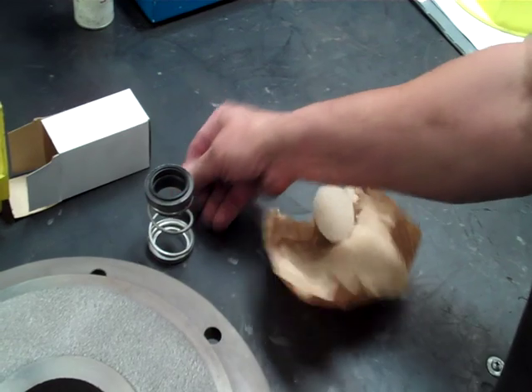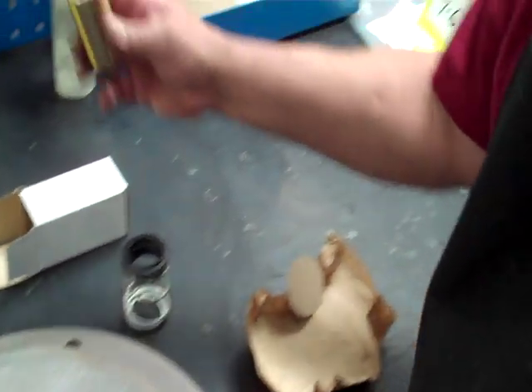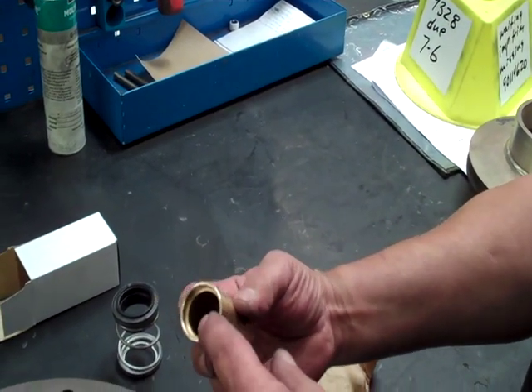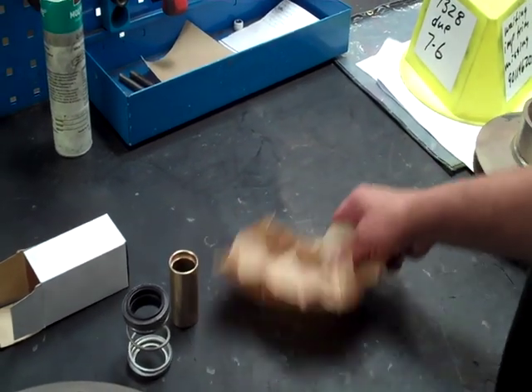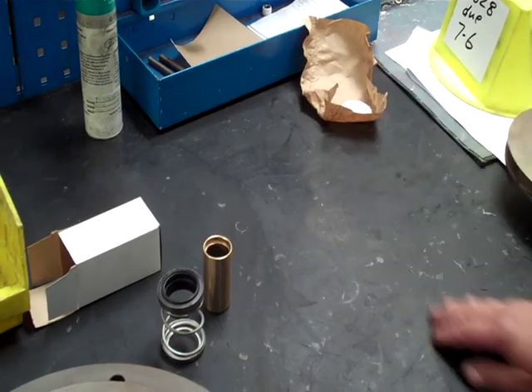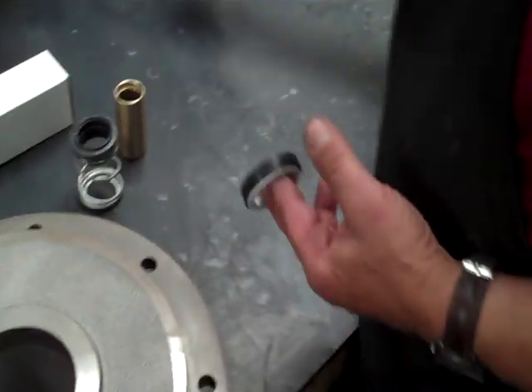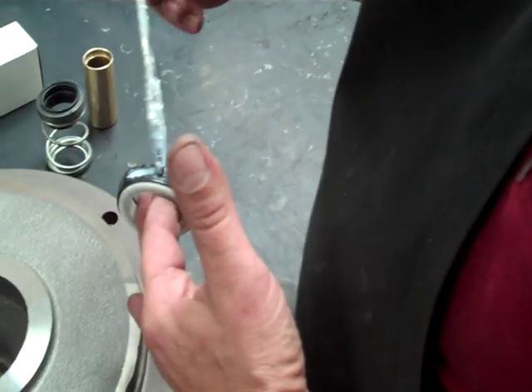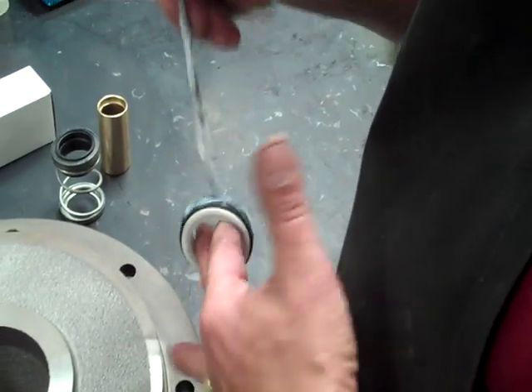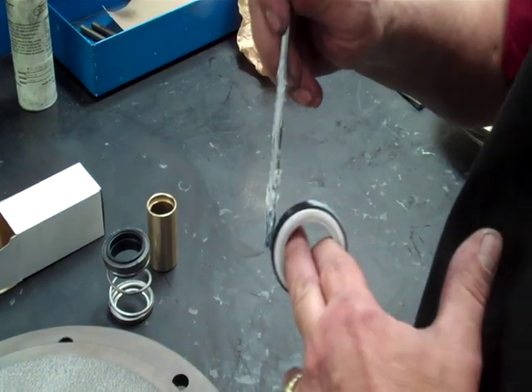This is the seal spring assembly — that's going to go around the sleeve. It has a place where the O-rings are going to slip down into the shaft. We're going to stick that right there. First thing is we're going to lube this seal.